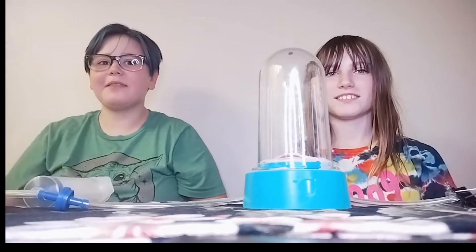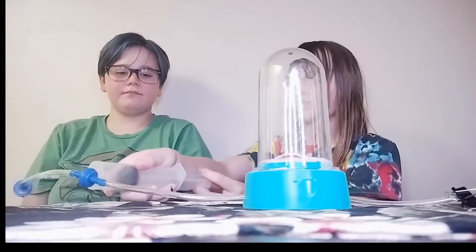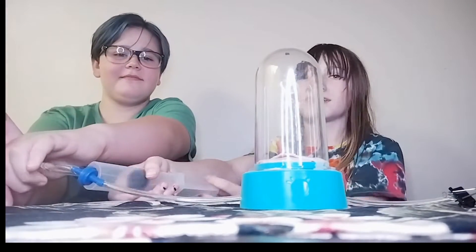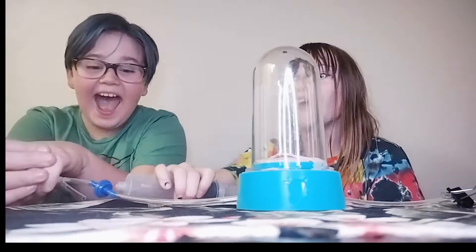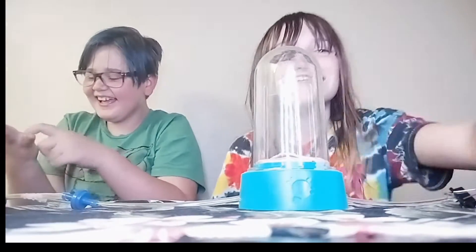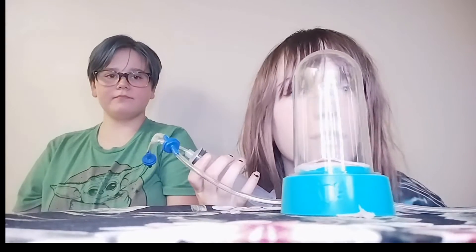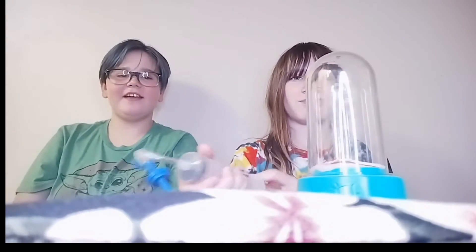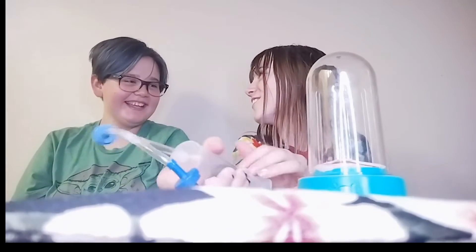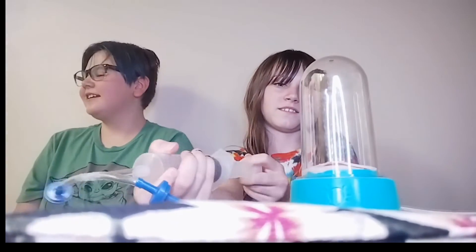By the way, do you guys know who I am? My name is Mike from the Ike family. And then we need to start taking out the air. It's going to get a little — I'm trying to be a Bill Nye the Science Guy. We must now pump everything out. Did I introduce myself? I'm Mike from the Ike family. Nice to meet you. I'm Bill Nye the Science Guy — just joking.